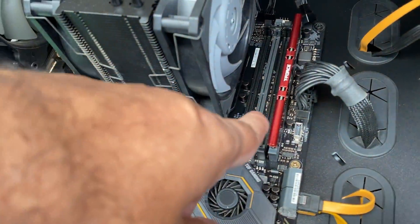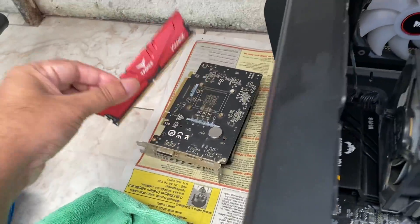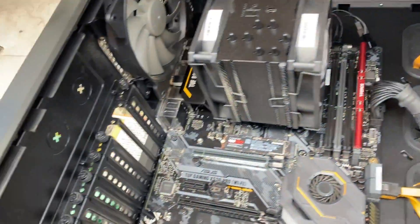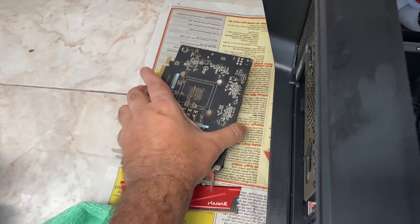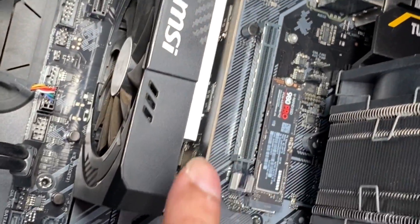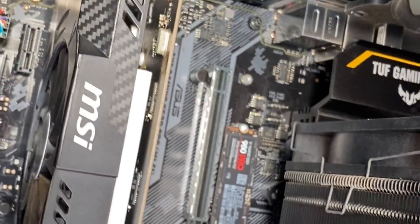So I tried everything. I switched out the RAM, switched out the RAM slots, took out the RAM and put it back in one by one. I even took out the GPU, the graphics card, and tried to start it. I cleaned out the PCI Express slots and even put the GPU into the secondary PCI Express x16 slot. But nothing works.